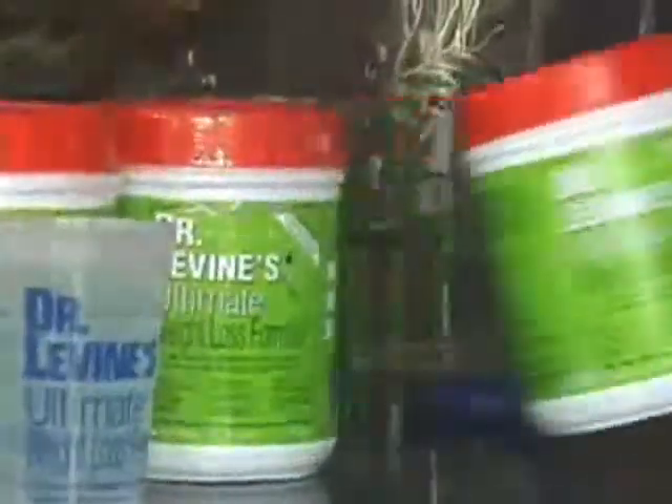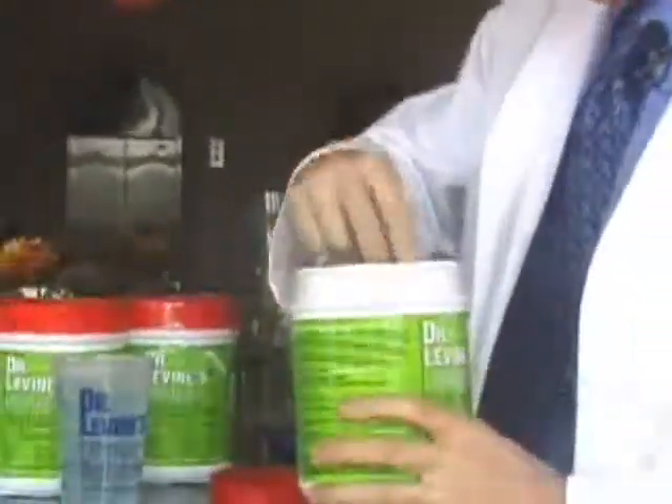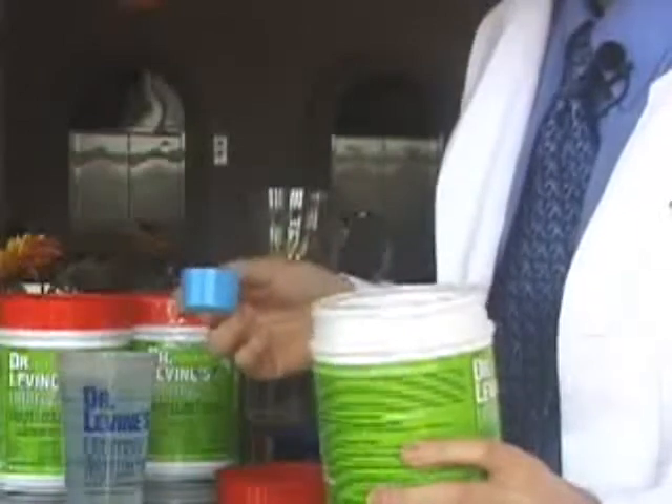The next thing you're going to do is take your canister, and you're going to look for the blue scoop inside. The blue scoop looks like this, and you may need to fish it out with a fork if it's settled during shipping.